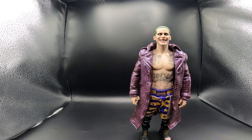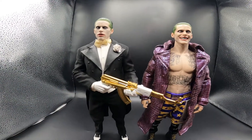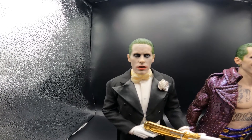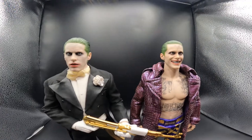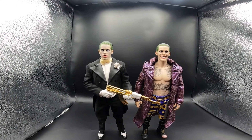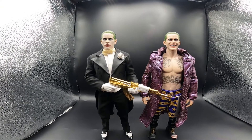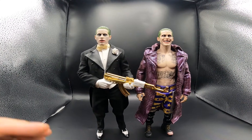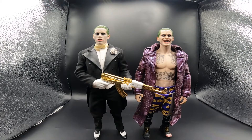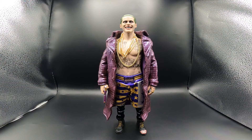The next one I'm bringing out is the tuxedo version of the Joker. Here he is - as you can see he has the same facial expression as the Arkham one and I believe they're the same head sculpt. I still like the purple coat version's facial expression the best. From the looks of it, the purple coat version might be a little bit taller. Let me know in the comments which head sculpt you guys like better - do you prefer the grill showing on this one, or the other style? Let me know which Joker so far you like best: Arkham Asylum, tuxedo, or purple coat.